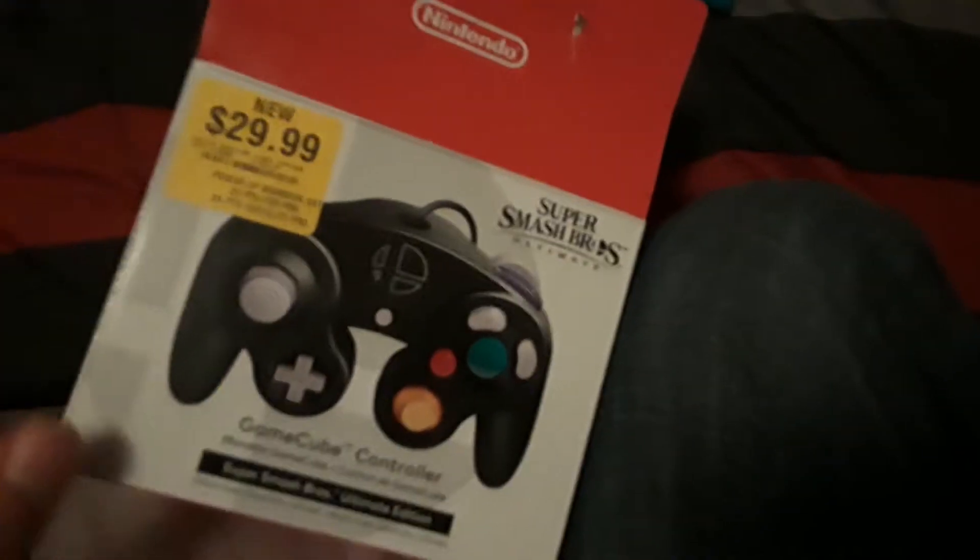Now let's check this bad boy — the GameCube controller. That was actually tough to get out of the packaging, but there it is. Now it's out.